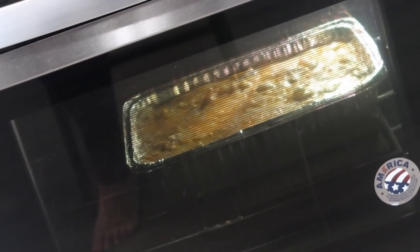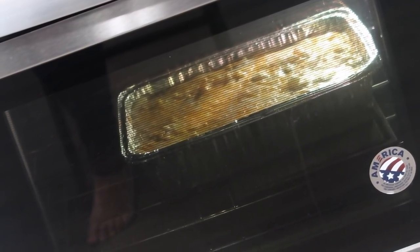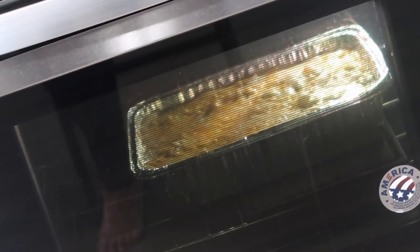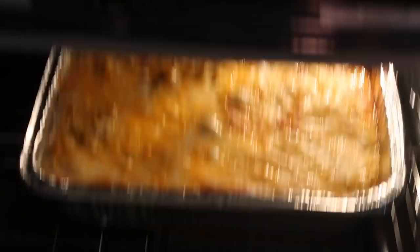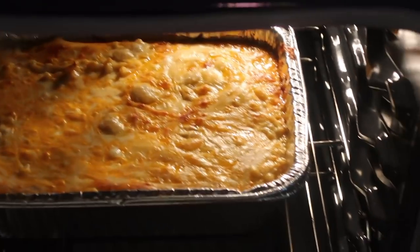Look at it bubbling in there — look at it! Come through, baby. Come through, boo. Trust the process, boo. Trust the process.